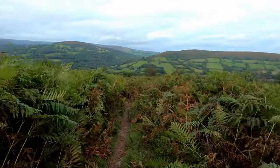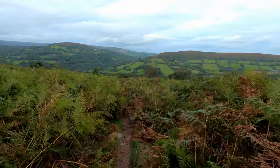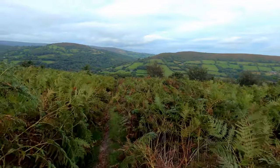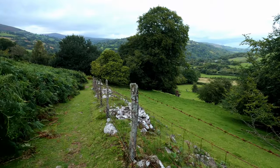This is a well-kept path going down here. A lot of these types of paths are usually really overgrown and hard to see, so it's obviously a well-used path. Hedging closer to the settlements down below.